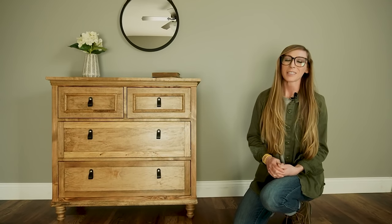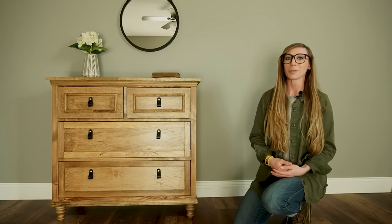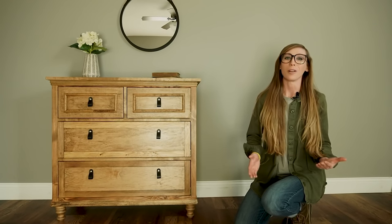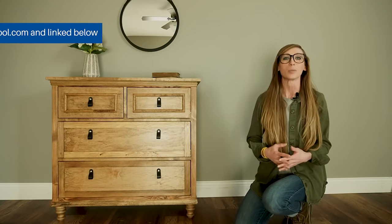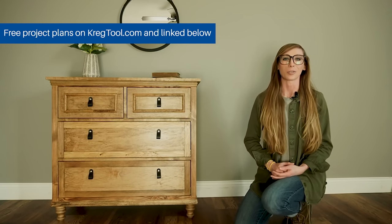Hey guys, I'm Shara from Woodchop Diaries, and I'm excited to be working with Craig Tool here on their YouTube channel to share with you how to build this dresser. Dressers are my absolute favorite thing to build, so I'm really excited to take you along with me on this project. Before we dive in, I do want to let you know that the free building plans, including the cut list, the dimensions, and the materials list can be found on craigtool.com and linked in the description below.